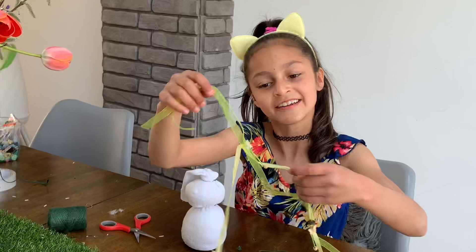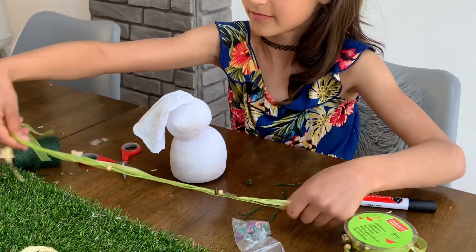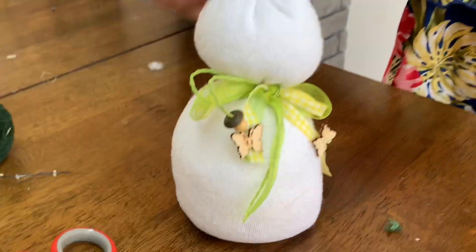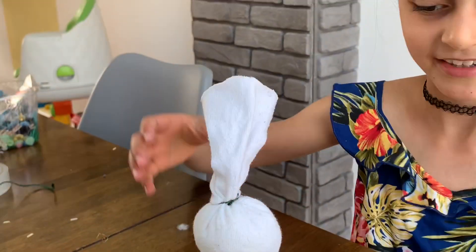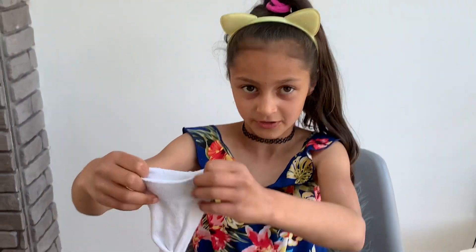Now I am going to use this string to make a bow — it looks like that. Now we are going to be doing the ears. Get your scissors and cut through the middle.